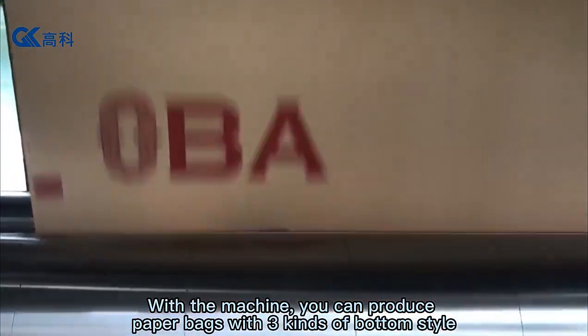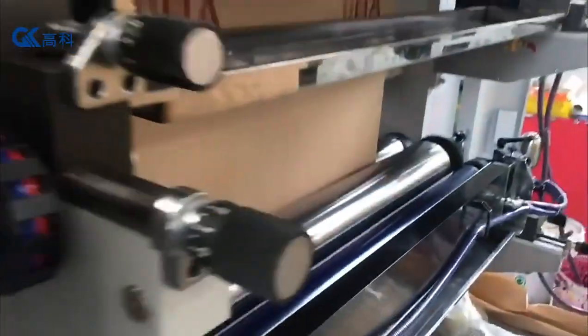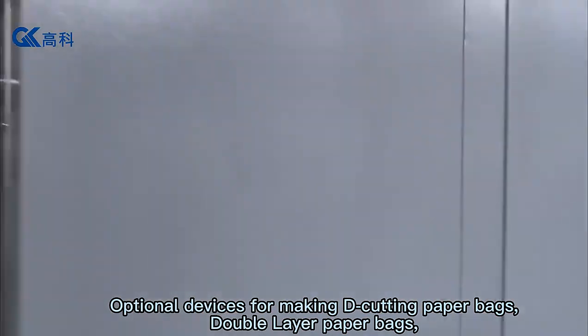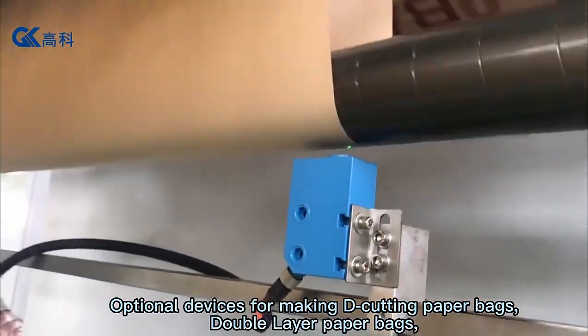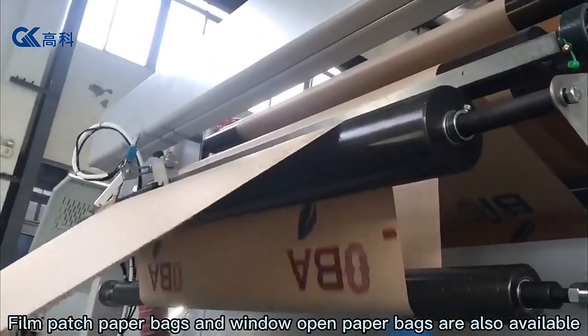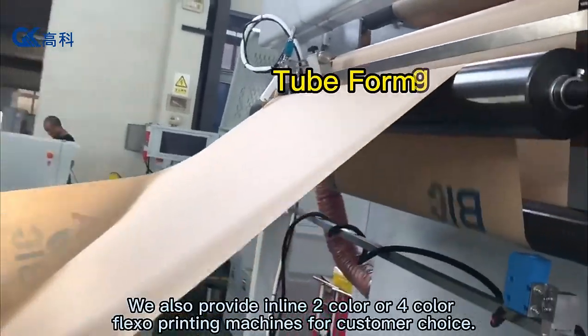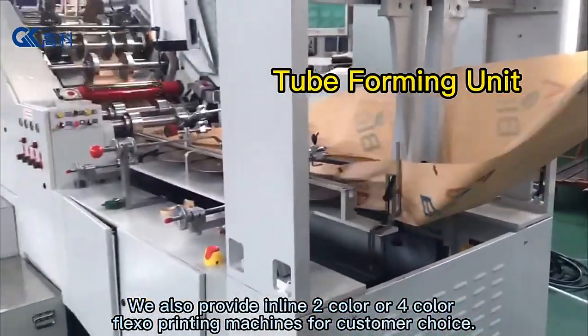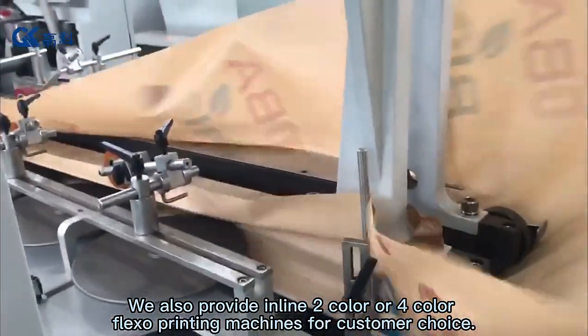With the machine, you can produce paper bags with three kinds of bottom style. Optional devices for making die-cutting paper bags, double layer paper bags, film patch paper bags, and window open paper bags are also available. We also provide inline two color or four color flexo printing machines for customer choice.